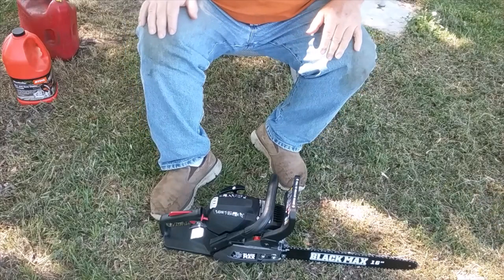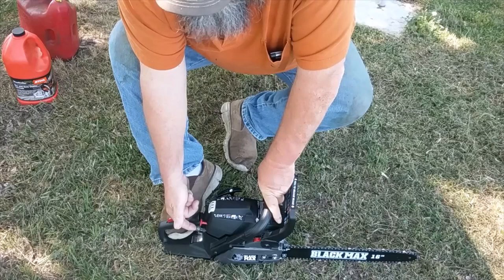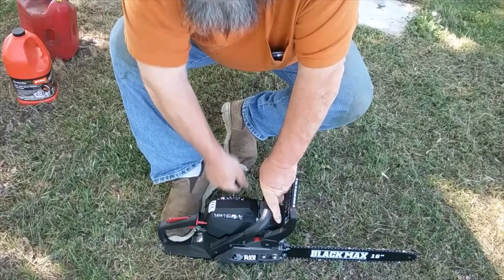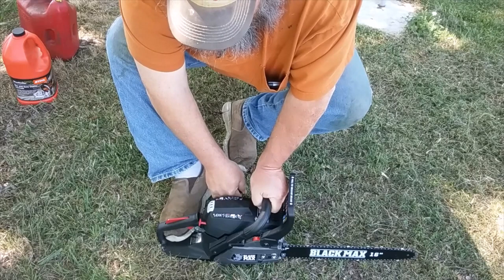The little illustration shows the guy with his foot through the starter handle stirrup. Pump the bulb 10 times — one, two, three, four, five, six — on the sixth pull I can see gas coming in — seven, eight, nine, ten. Pull the choke out. They said no more than five pulls — that's three, four, five. Then choke back in.